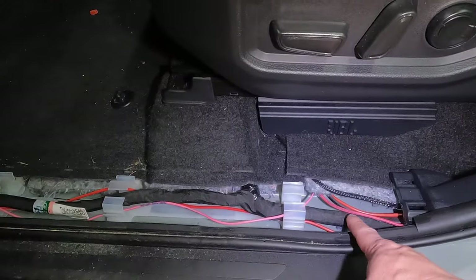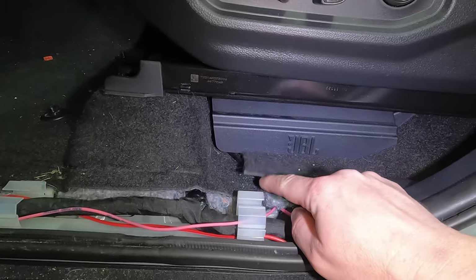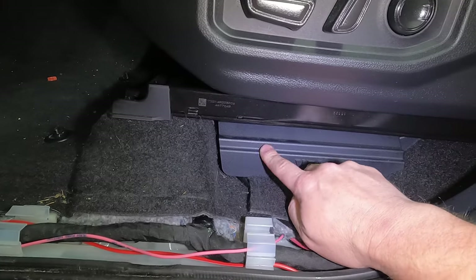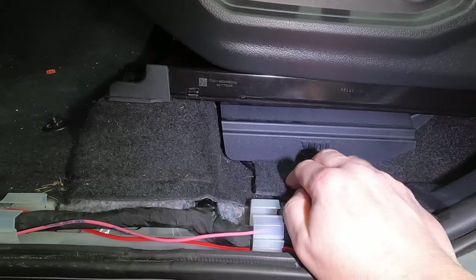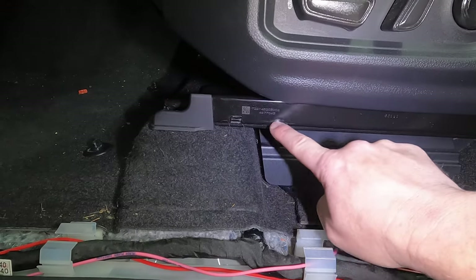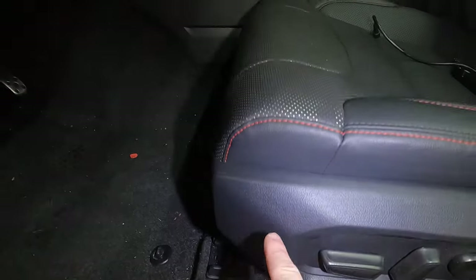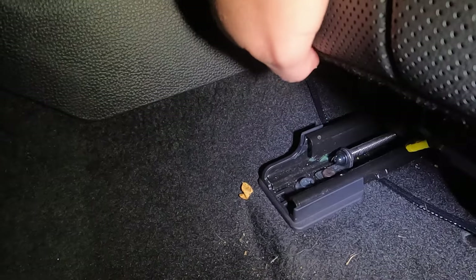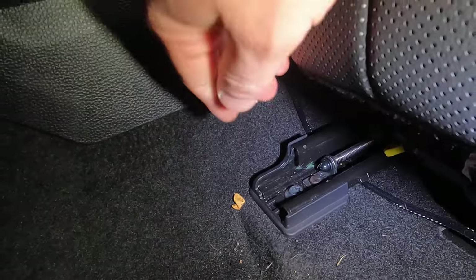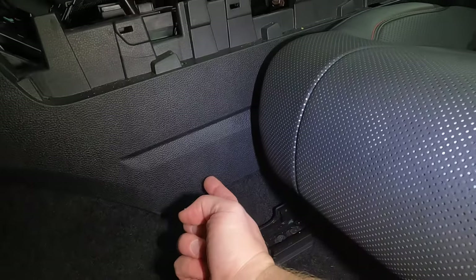It's going to pop out right up underneath here by the driver's seat. I ran it up underneath this flap — there are always ways to hide wiring. This is our amp for the JBL system, so I just kind of tucked it alongside there. Make sure the seats slide. Make sure you're underneath the seat bracket so you don't get pinched anywhere. I took it underneath the driver's seat and you can see right there — it's tucked back in there. You'll never see it.